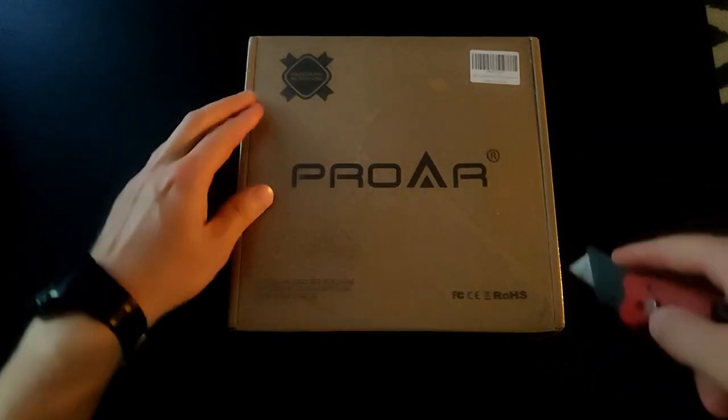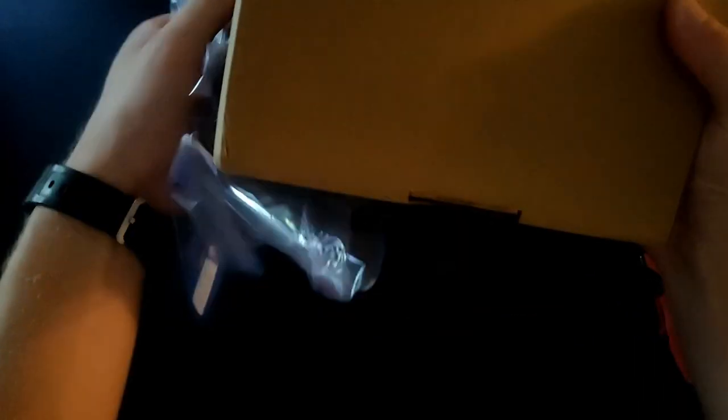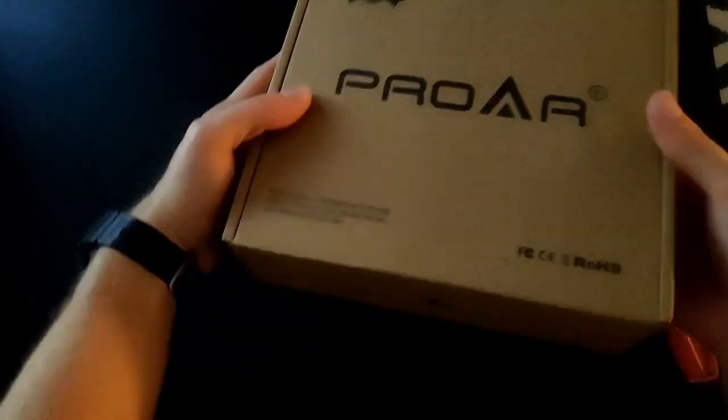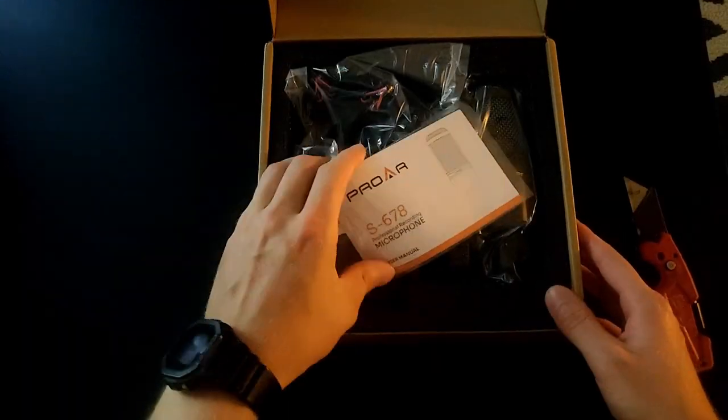Alright, so we're unboxing the Pro-R microphone. Taking my knife to the plastic over here, taking that off. It comes in this cool cardboard box — pretty basic, but there's a pretty cool Pro-R logo right there. We open it up.